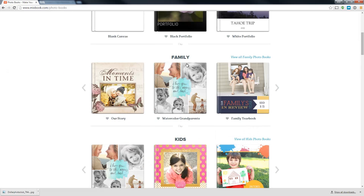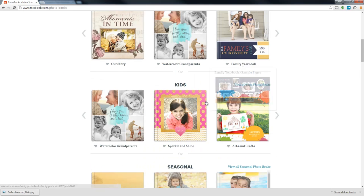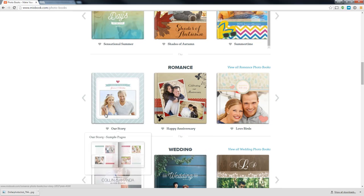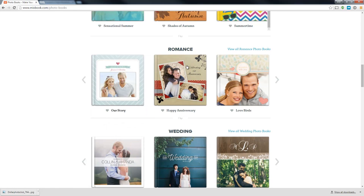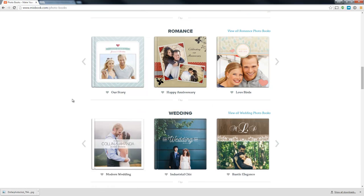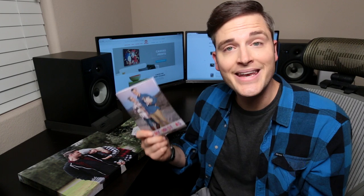We were in the family category — that's where we found ours. There are great ones for kids, seasonal ones, and romance ones. Sonya and I just celebrated our 10-year anniversary, so we're thinking about doing a romance photo book with photos from over the years.